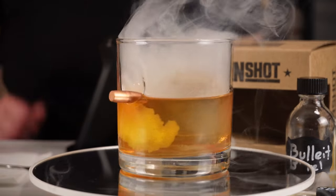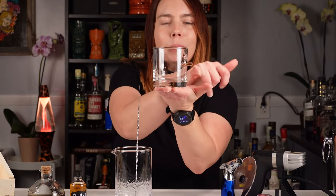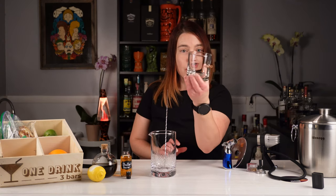Welcome to tonight's episode of One Drink Three Bars. This episode is brought to you by Doc Martinez of Old Fashioned Ways. I just entered a giveaway on his channel and won. The prize was this really awesome glass with a bullet in it — it's called a Ben Shot glass and it is really awesome.